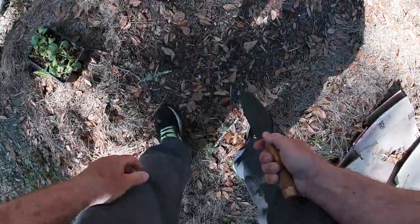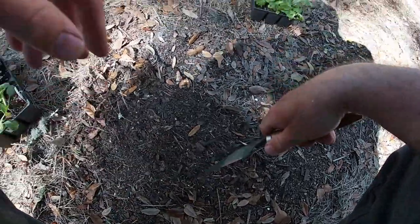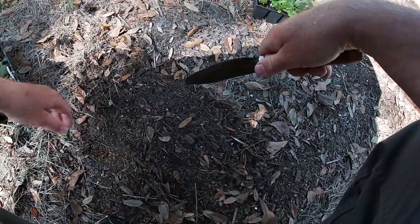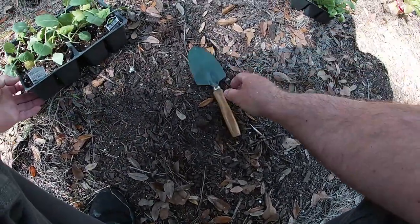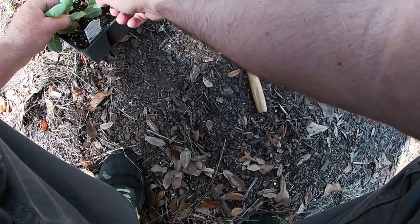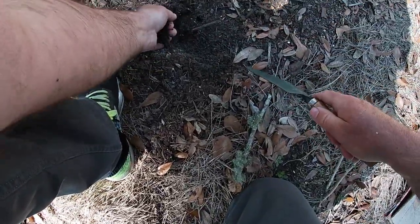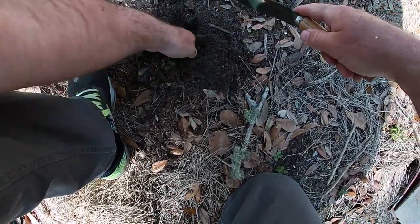All right, all this soil right here is real loose — I'm not gonna have any problem digging it up. So let's take this broccoli. I mean it does not look all that fantastic, it does not at all. I'm gonna space it out — look at that root — kind of space it out here a little bit.